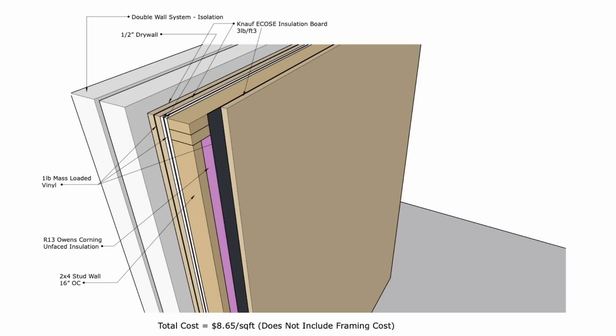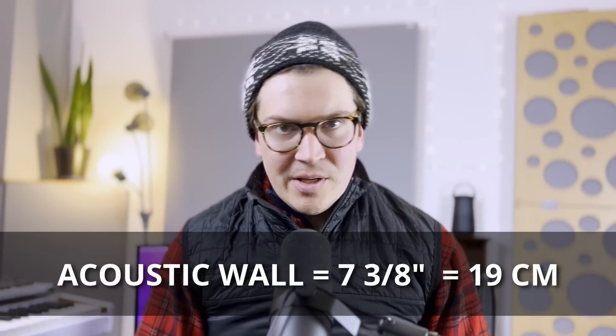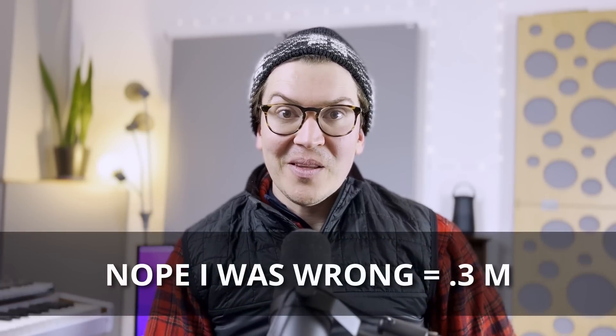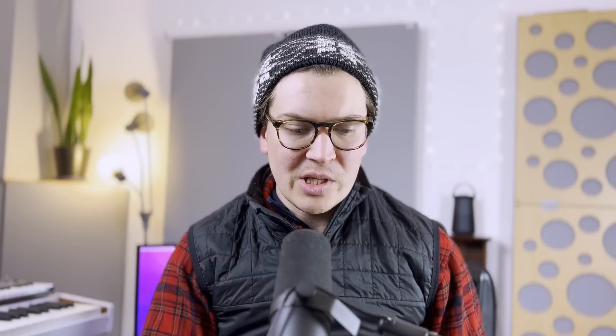If you're curious how much space that whole wall takes up: with a two-inch air gap, the actual acoustic wall is going to be seven and three-eighths inches. If you do four inches, you get up to 11 inches out from the wall — almost a whole foot. That's about 22 centimeters from the isolation wall according to the book. So imagine you're losing roughly 22 centimeters, or about eight inches, all the way around your room — your room shrinks.